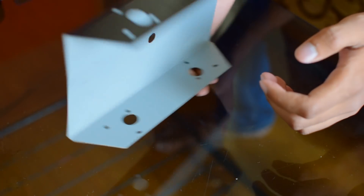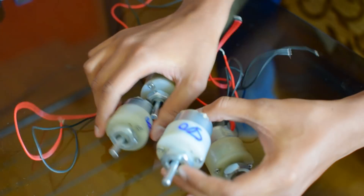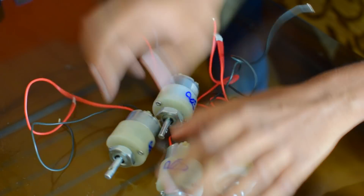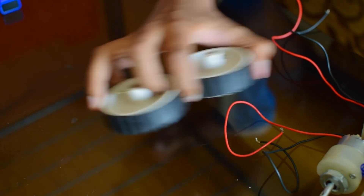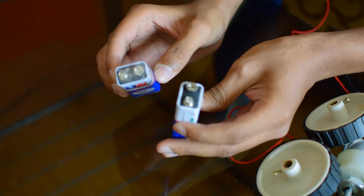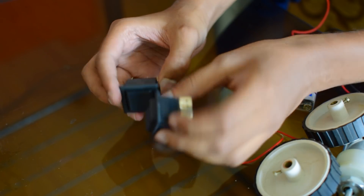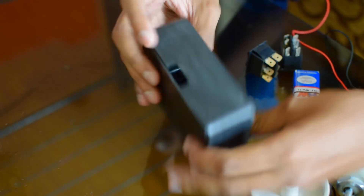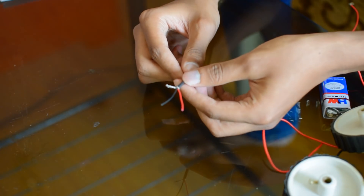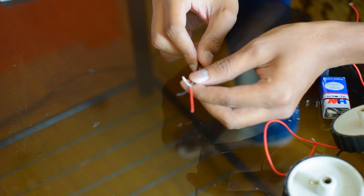This is the chassis of the car where you fix the motors and the tires. These are 500 RPM motors where you will be fixing the wheels. Here are the 4 wheels. You will be requiring 2 nine-volt batteries — these are normal general purpose batteries. You will be needing 2 DPDT switches which go in the remote controller box. This is the shield wire: this one is the shield, this one is wire 1, this one is wire 2. You can connect the whole robot car using only this wire.